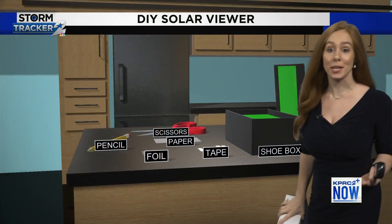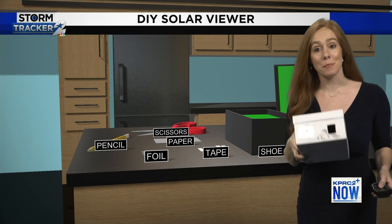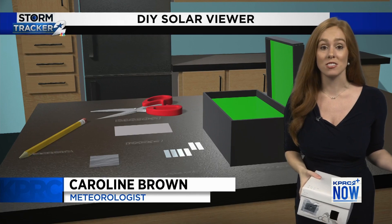A lot of folks have told us that they have been unable to get those glasses. So let's quickly go through an easy way to make your own solar viewer. All you need is a shoebox, tape, paper, foil, scissors, and a pencil.